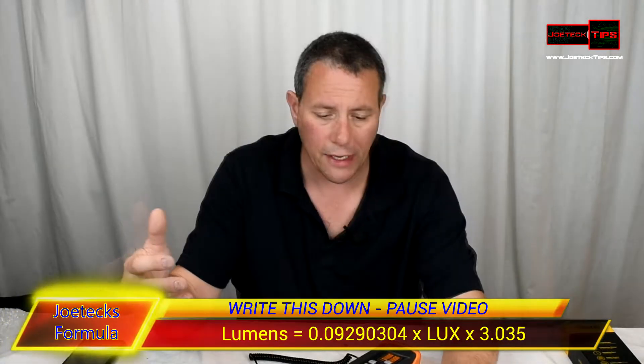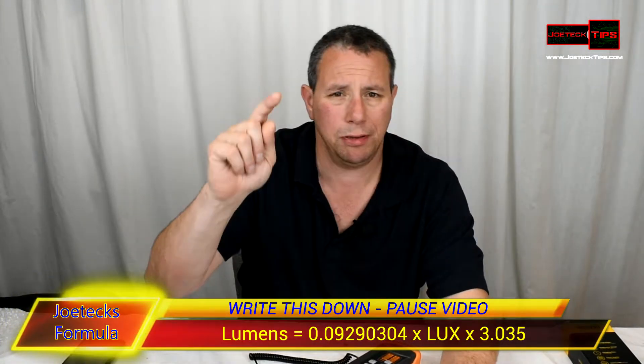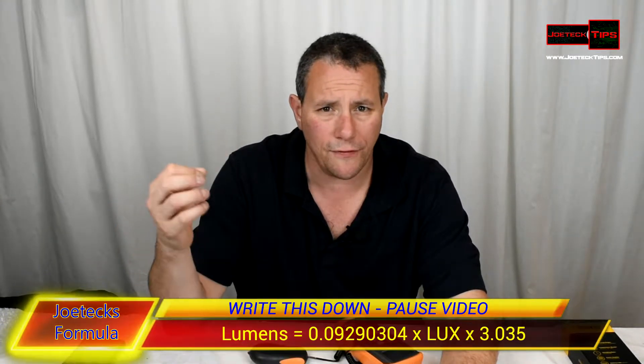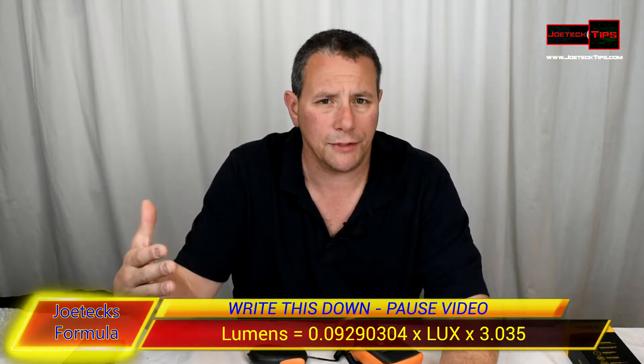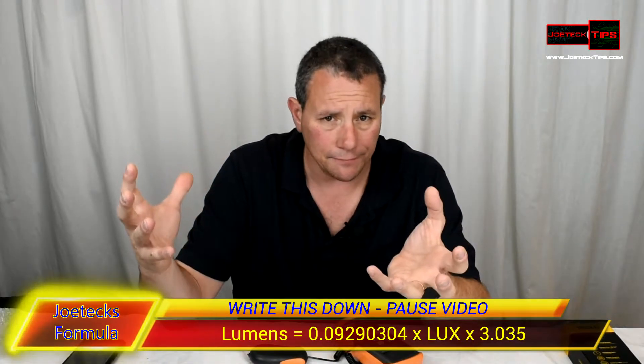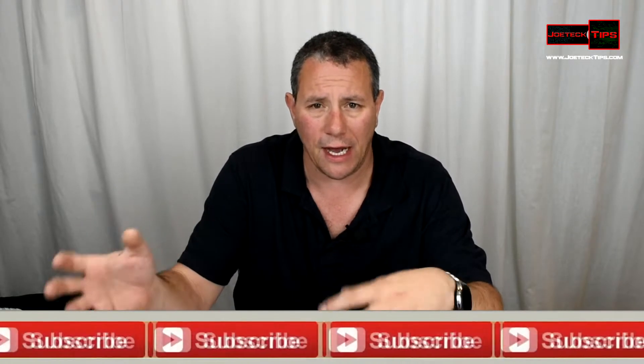There are lots of calculations, lots of distances, all kinds of things you need to know — but you really don't need to know all that. You just need to know the numbers. One lux equals one lumen per square meter. One square foot is 0.09290304 square meters. You multiply that by lux, then multiply by square feet, and it comes out to 3.587. However, I adjusted that down to 3.035 to account for error correction and get a more realistic output number.